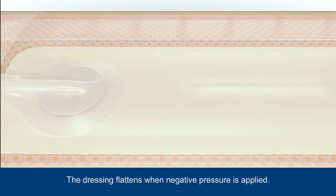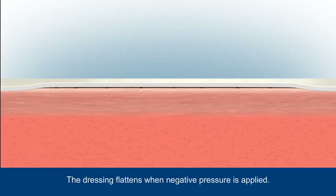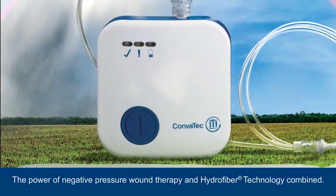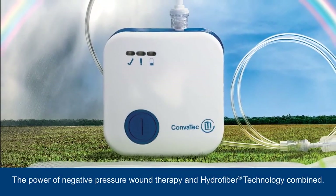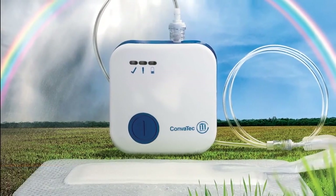When negative pressure is applied, air is sucked out of the dressing causing it to flatten. This innovative system brings together the power of negative pressure wound therapy and hydrofibre technology, which is designed to help create a moist wound environment for healing.